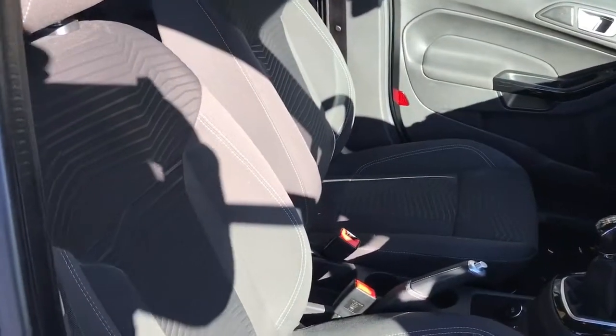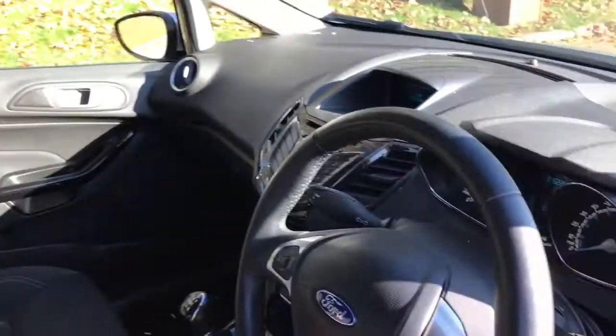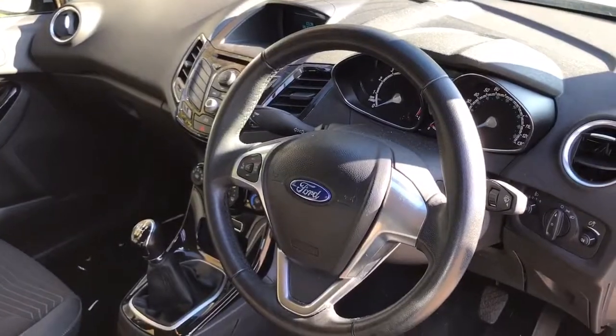Just before I climb in, I think it's well worth seeing the condition of the seats. They're basically as good as new — really, really great condition. There's plenty to run through on the dashboard, so let's hop in and we'll do that now.